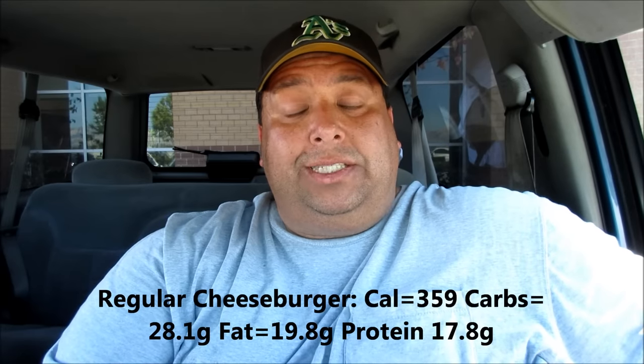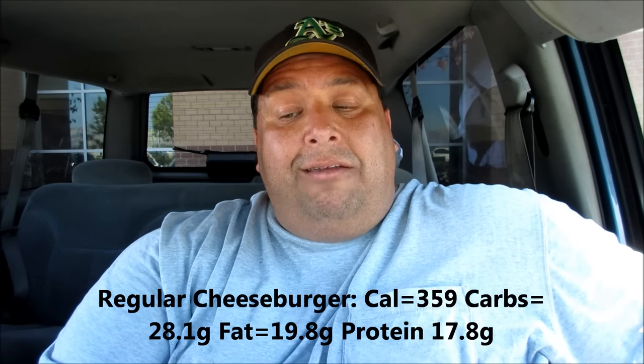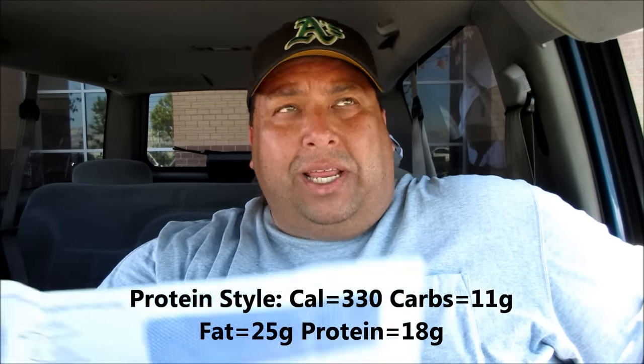So what do you think, muchachos? Pretty cool, huh? So if you're going carb-less, this is the way to go. Let me give you some information. So the cheeseburger protein style — the regular cheeseburger has 359 calories, 28.1 grams of carbs, 19.8 grams of fat, and 17.8 grams of protein. When you get rid of the buns, your calories drop to 330, carbs drop to 11 grams, fat goes up to 25 grams — which is high saturation — and protein is 18 grams. So you've got high protein, and it's better than the normal if you're going on the Atkins diet or a high-fat, low-carb diet. And you still have your hankering for some In-N-Out burgers — just go and ask for protein style.